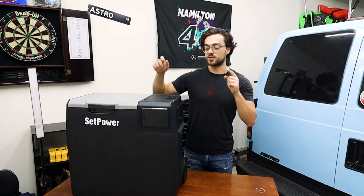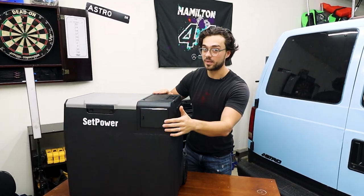Hello, welcome back to another video. Today I'll be reviewing this 50 quart battery powered fridge.